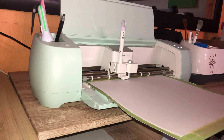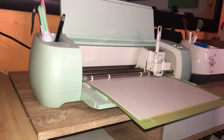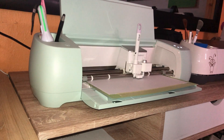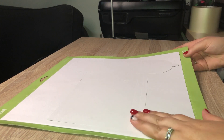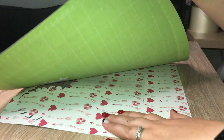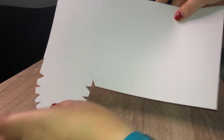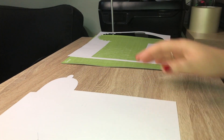Once again I'm just holding my mat up so it's easier to feed - it's not necessary but I prefer it. To take the card off, the easiest way is to flip your mat around and just peel off the cardstock - this prevents it from bending. And here is our little mailbox - so cute! Now we're going to cut our other piece quickly.